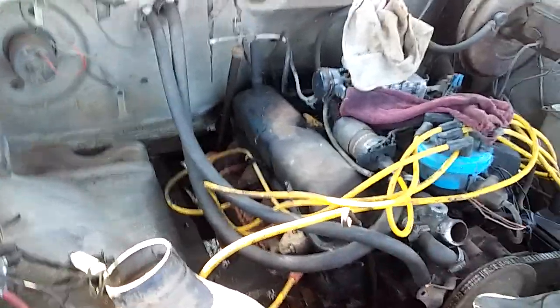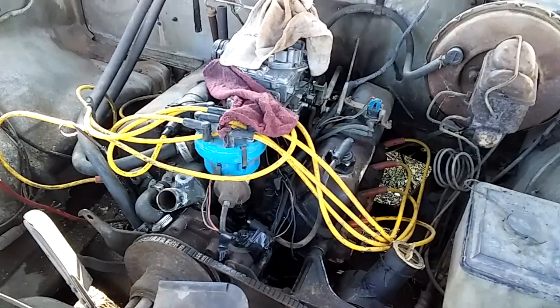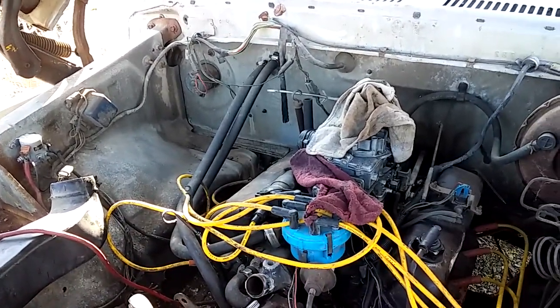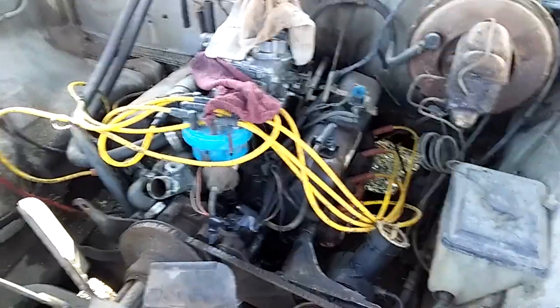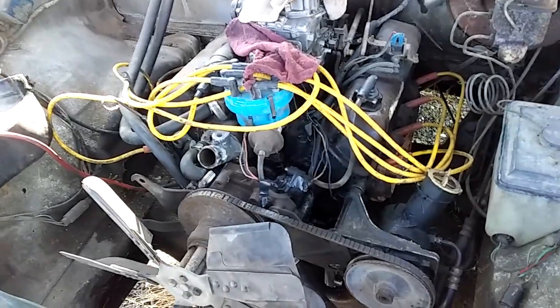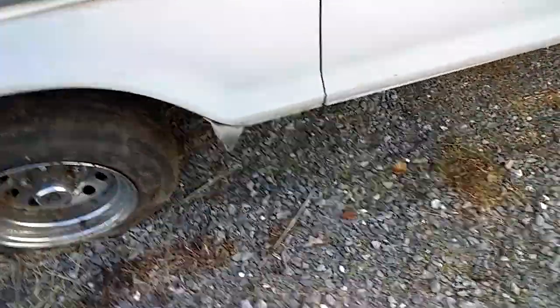I'd like to just do away with all the AC and just keep the heat. If it had AC and it worked, I'd keep it, but personally I like the clean look — you ain't got all the clutter on the firewall. And even if this motor turns out no good, I can go pick up a 306 or just get another 302 and put it in. My goal is I don't want to put a whole lot of money in this truck because I want to be able to sell it for a reasonable price.